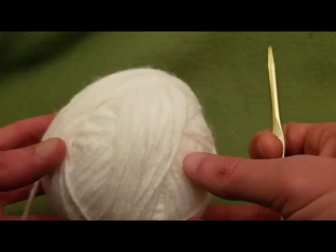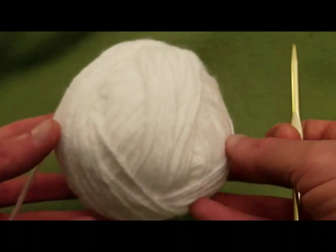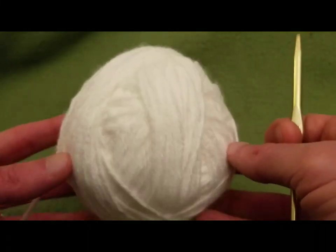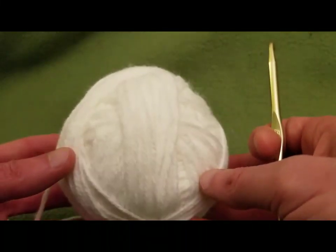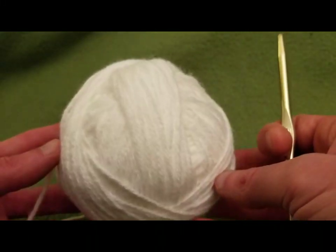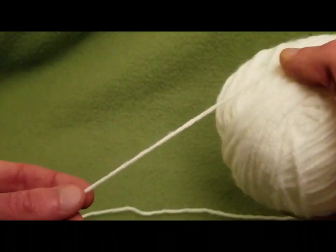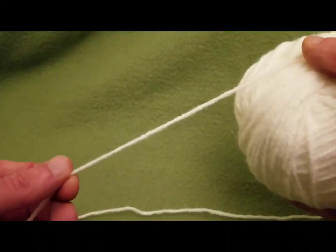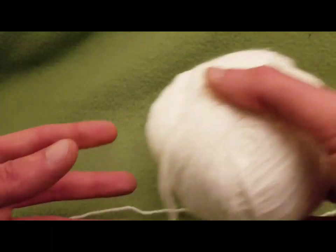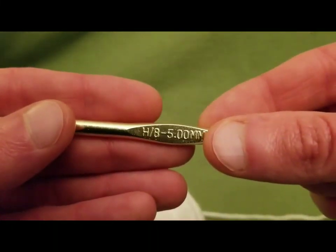For this I used Pound of Love by Lion Brand. You can use whatever you like. This is just something I happen to have already. It is a four-ply yarn, however it's really more of a weight three, and the hook size I'm using is a size H.